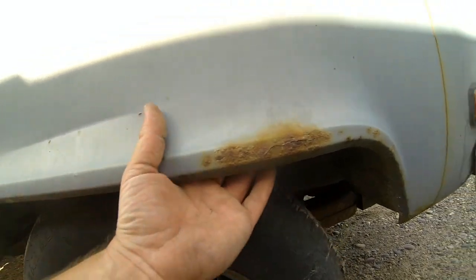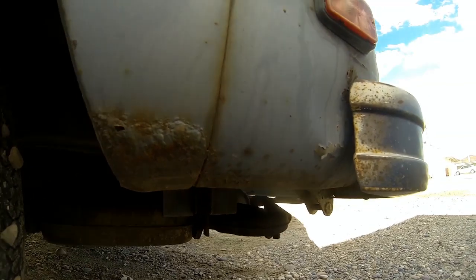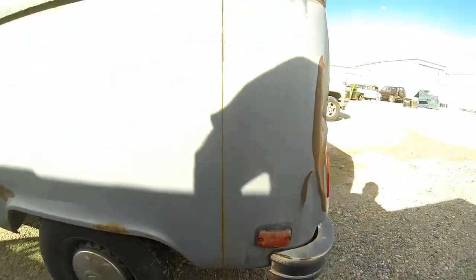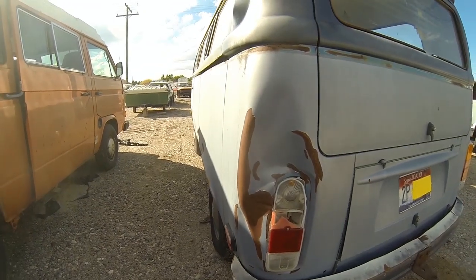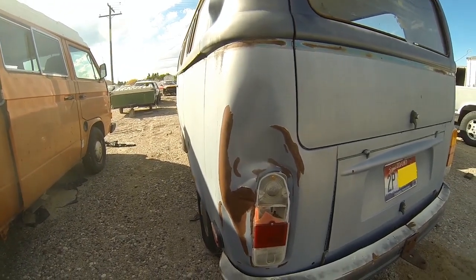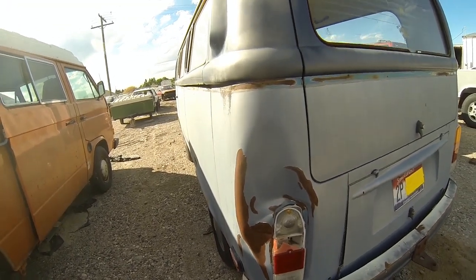Inside though it feels good. Down here there's a little bit of surface rust. This left rear corner has a pretty good dent right by the tail light, but I think it could be pulled out and repaired.